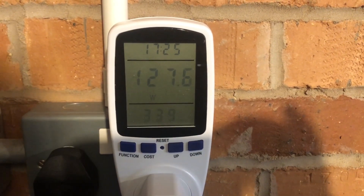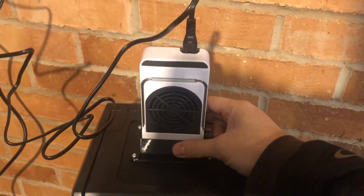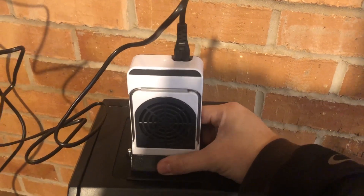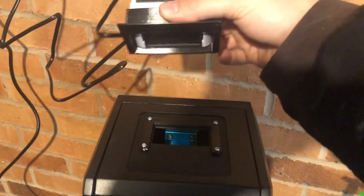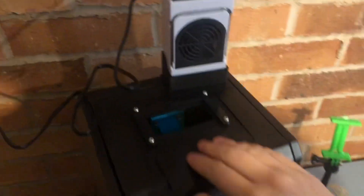The running consumption is 130 watts, and based on my calculations here in the UK currently that's probably around 76 pence per hour. As I said, once you reach temperature, you take the heater off, blank it, and move the heater to other printers.